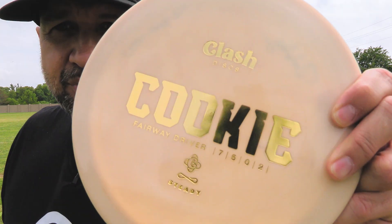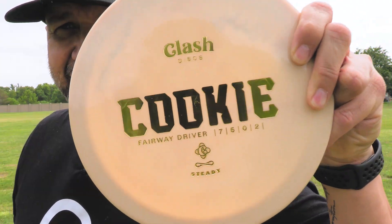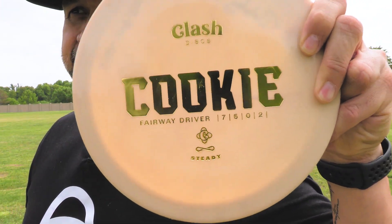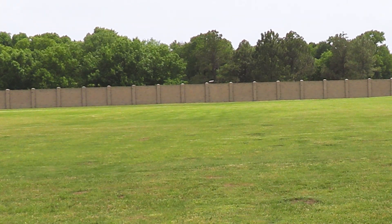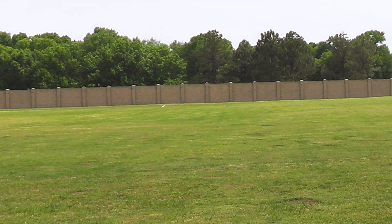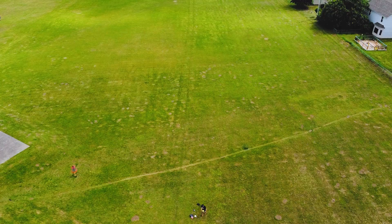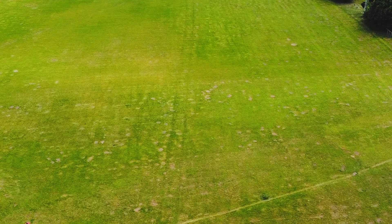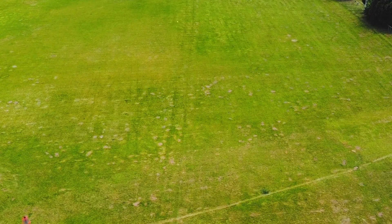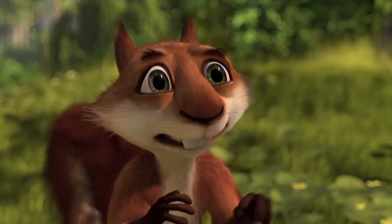Speed — for your flight number people, take a look real quick. I'm not even going to say them because I don't believe in them. The earth is not flat, flight numbers don't matter. Now there's not a lot of glide but it is a fairway driver. Remember I'm a low level player. It doesn't start fading until the very end, which is nice. I like that for that shot. It's very comfortable in the hand with the rim. I like a cookie.